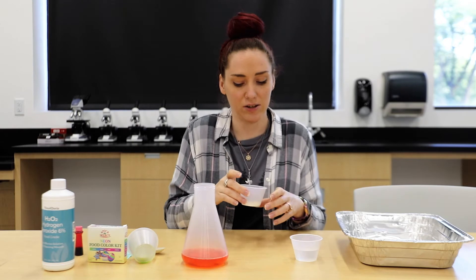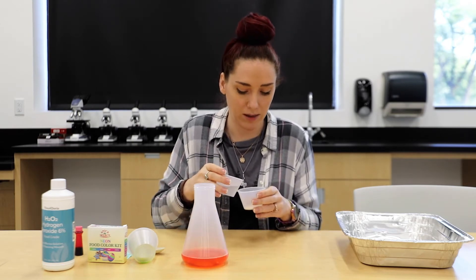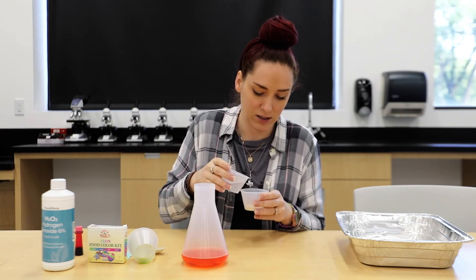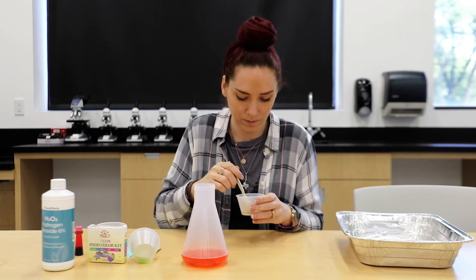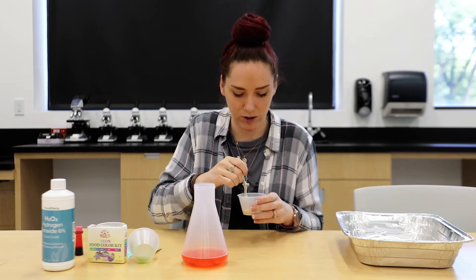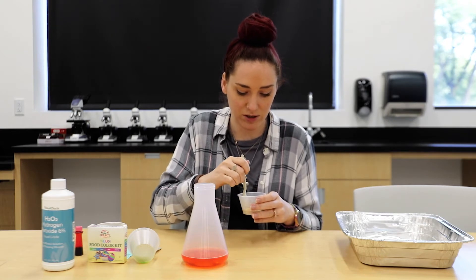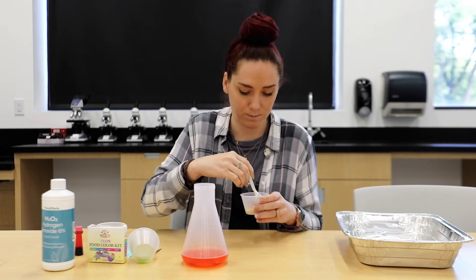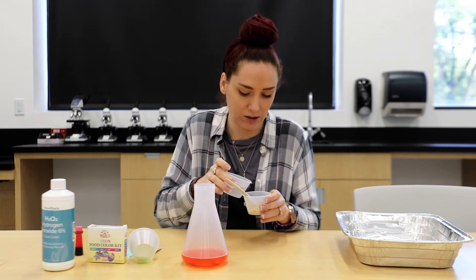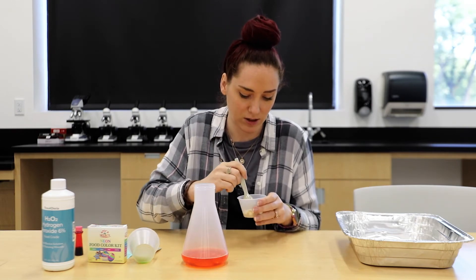Next, you have your yeast to the side — your tablespoon of yeast — and you're going to pour just a little bit of water at a time and mix it all up until it's smooth. It kind of looks like oatmeal when you're done. This is a crucial part, so you want to make sure these are separate right now. Make sure it's not too chunky — if it is, you can add just a little bit more water. Warm water works best.